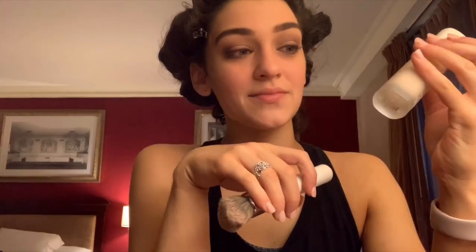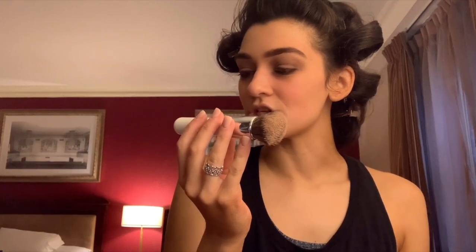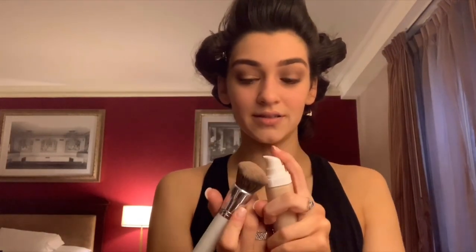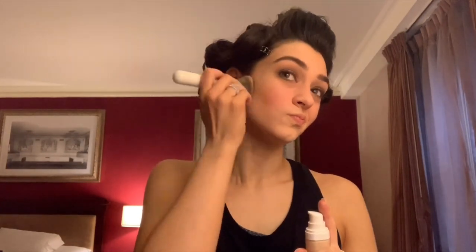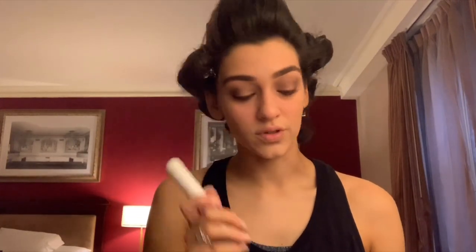Moving on to foundation — I'm using the Fenty Beauty foundation in shade 190. I'm going to use this foundation brush from Morphe and Jaclyn Hill, number JH03. I put it right on the brush and dab, because that gets more into your skin and looks better. I also blend it into my neck so I don't have a harsh foundation line, which makes the whole look blend really nicely and look natural.